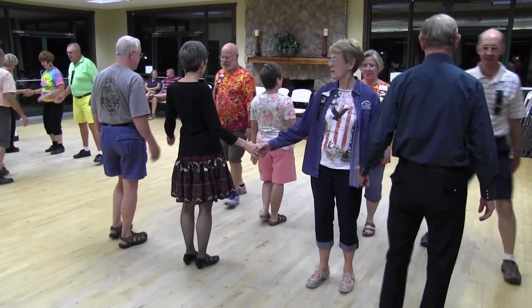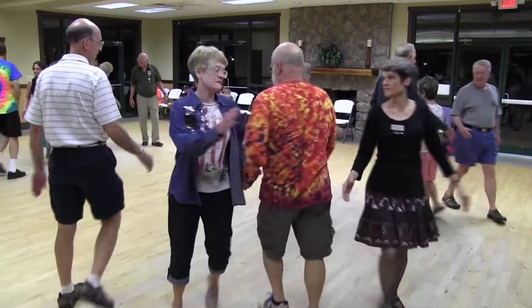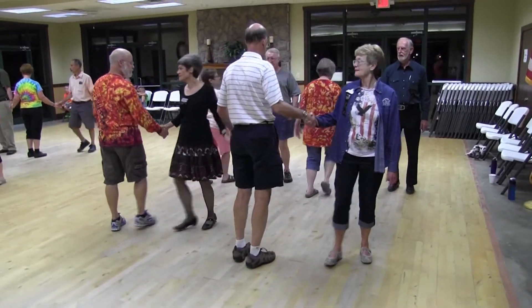Boys circulate once and a half. Girls hinge, each wave. Fan the top, boy and a girl, boy and a girl. Swing through. Turn right and left — turn right, and then turn left. You got it. Girl fold behind the boy.